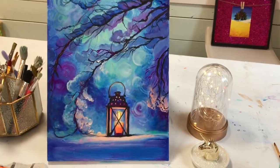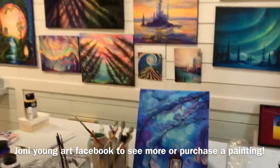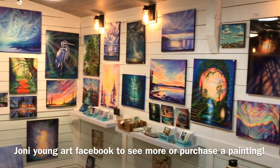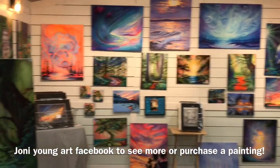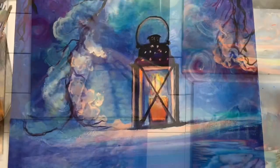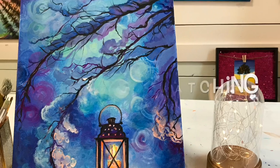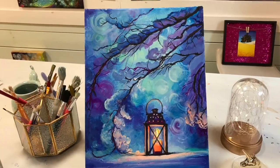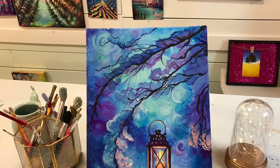I want to thank you all so much for joining me today. From the bottom of my heart, thank you for subscribing to my channel, continually watching my tutorials, and for all your kind comments and support — it means the world to me. Please keep those comments and likes coming, and if you haven't already, please subscribe. Happy painting, everyone!